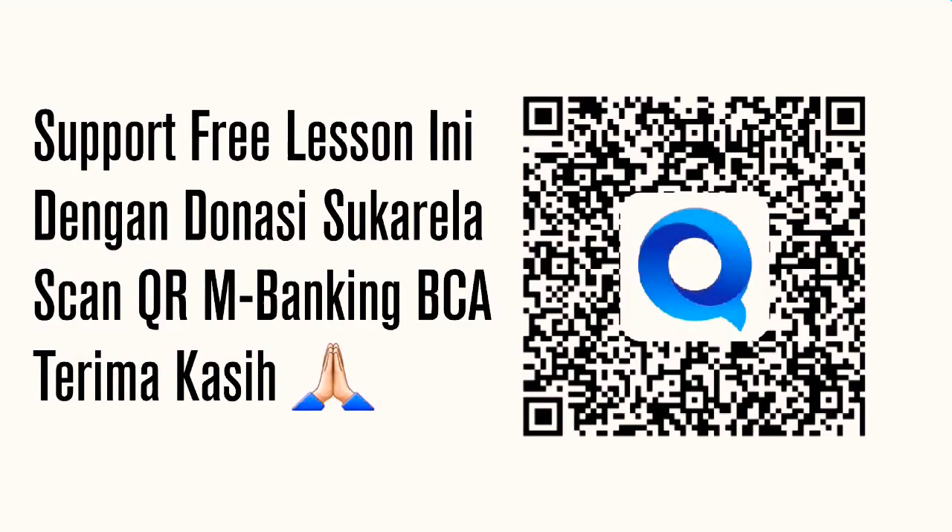Oke, segitu aja Diminished Licks dari saya, semoga bermanfaat. Ini sangat fun banget kalau dimainin. Jadi coba di-explore lebih jauh, jangan sekedar mainin apa yang seperti saya mainkan, coba kembangkan sendiri. Kalau kalian suka lesson ini, tolong subscribe dan like, dan sebarkan kepada teman-teman yang membutuhkan lesson seperti ini.